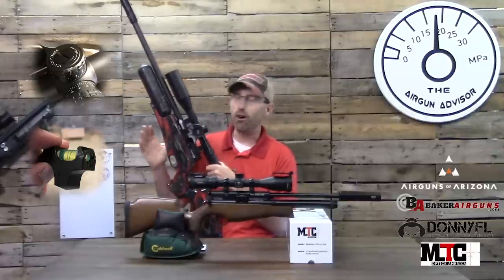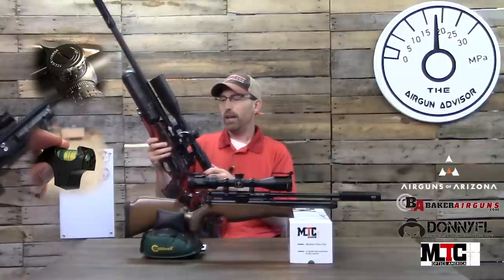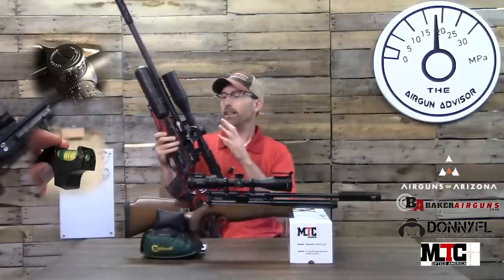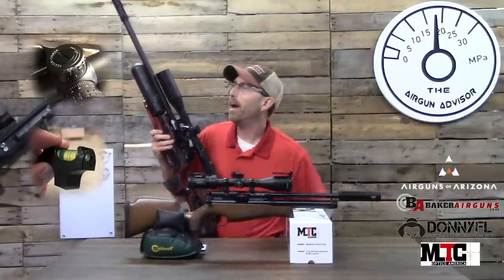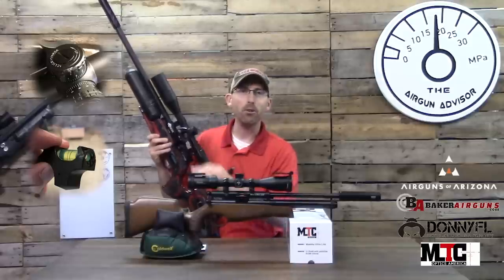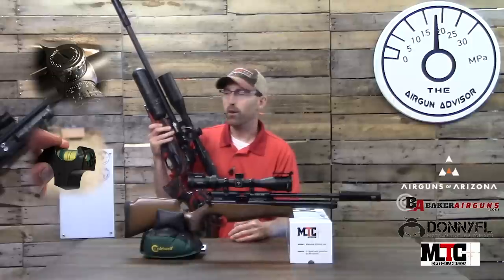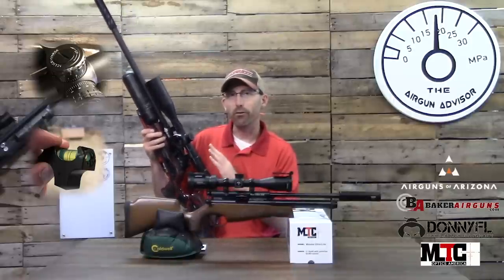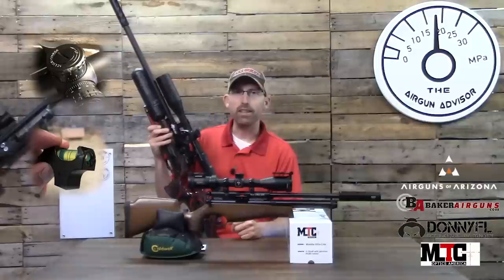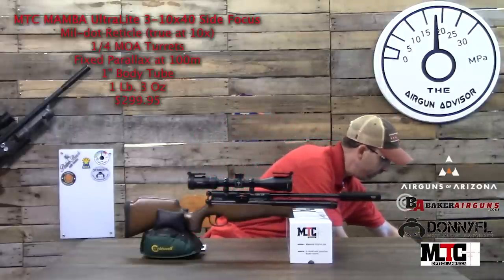Unfortunately, that scope and rifle combination took a fall. It was on the wall where you see the Brocock Bantam, and it fell to concrete. I was devastated thinking I'd destroyed both the rifle and the scope. But I did not, and that speaks mounds to their durability. I was able to use it in a field target match over in Wyandotte County, Ohio just yesterday. To give you an idea of how hard it hit — it broke the bubble level mounted on the scope tube, yet it survived and didn't even dent the tube. Kudos to Aztec and Day State for making durable products.